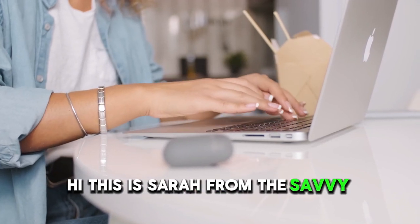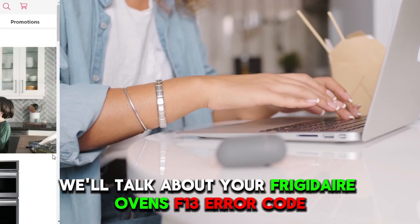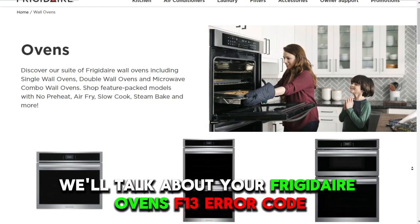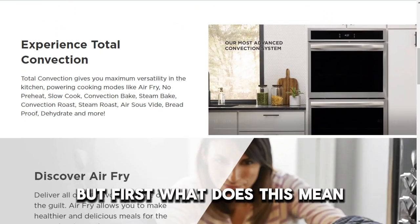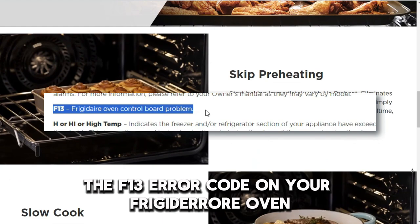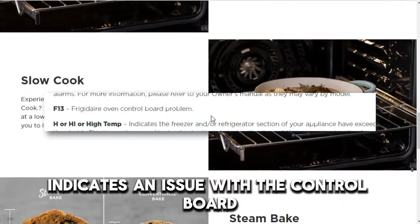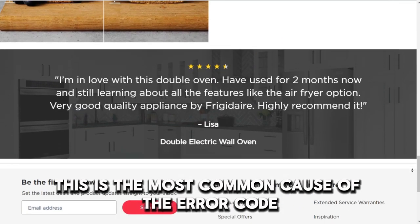Hi, this is Sarah from The Savvy Professor, and in today's video, we'll talk about your Frigidaire Oven's F-13 error code. What does this mean? The F-13 error code on your Frigidaire Oven indicates an issue with the control board. This is the most common cause of the error code — a defective control board.